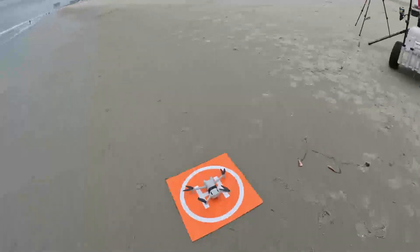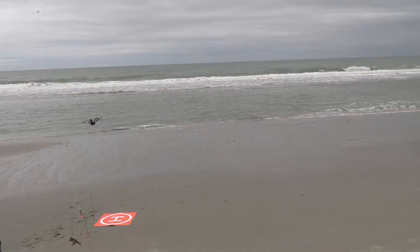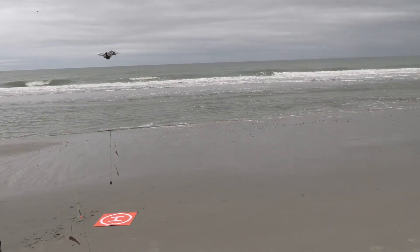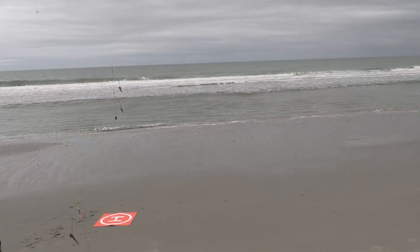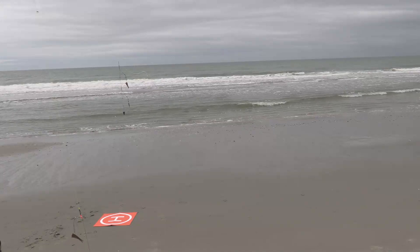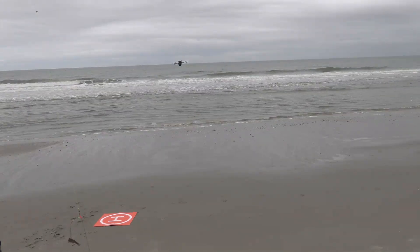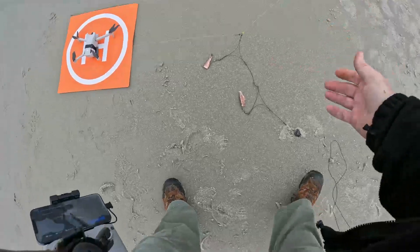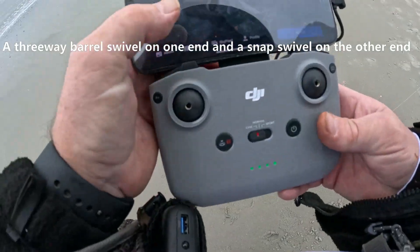Here's the drone. Here's my bait. What I've done is I've rigged up a piece of fishing line with a hook on either end. Hopefully it'll work — take off.